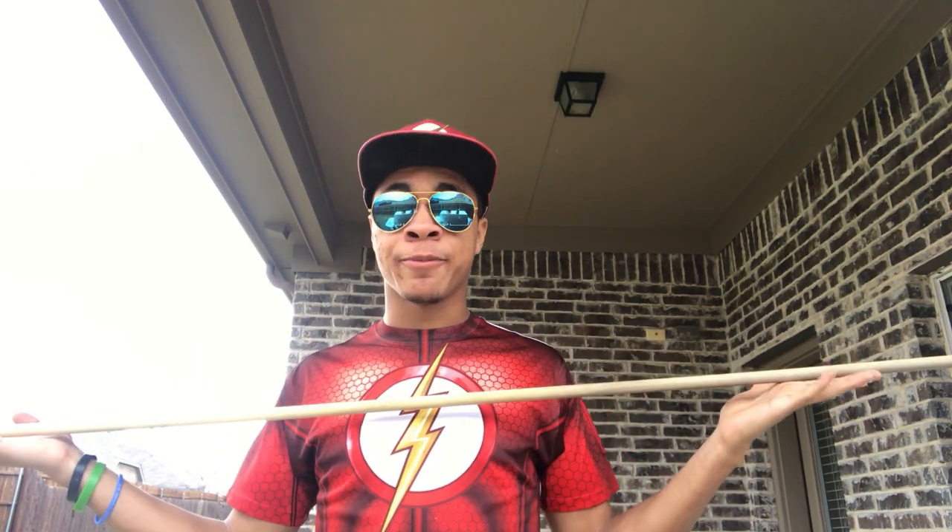I went to Lowe's and bought two because I'm gonna make another double set of bo staffs, because like you saw in my live stream if you just watched it a little bit ago — I broke my bo staffs.